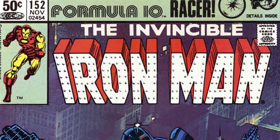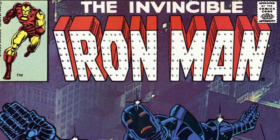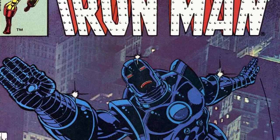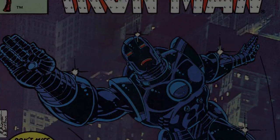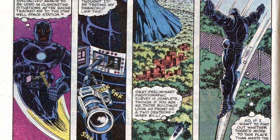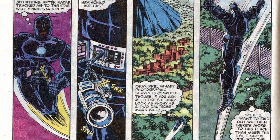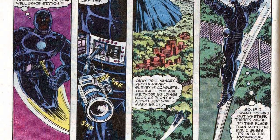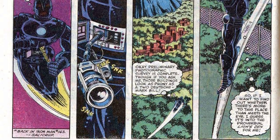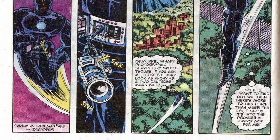Continuing with these exotic armors, the Mark VII was designed to function with stealth taking precedence above all else. To this end, the armor was black in nature rather than the signature red and yellow. In terms of its abilities, this armor was capable of absorbing sonar waves making it invisible to radar, containing dampening units on the boots to minimize the noise and emissions of the jets, and making it camouflage to its environment — though only using singular colors rather than a multitude of different forms and shapes.